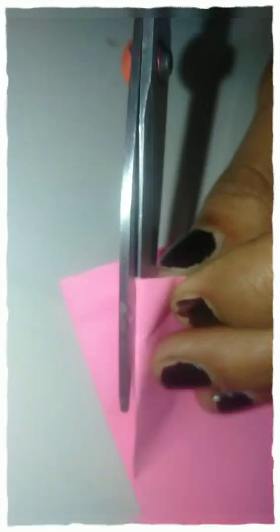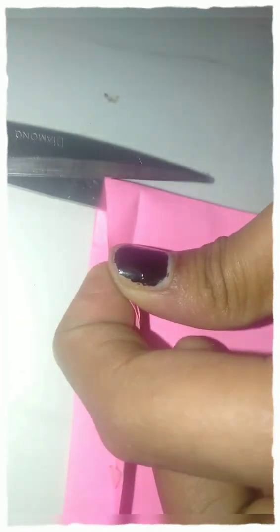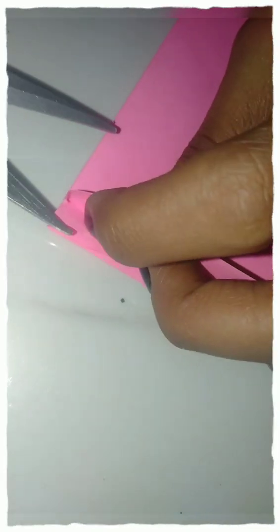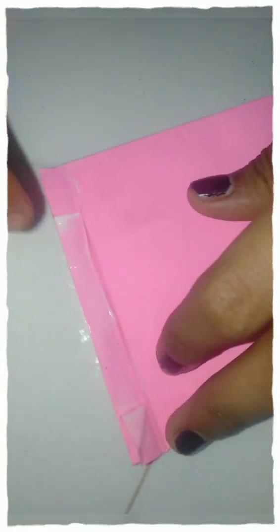I will put the mint until the cake is open. I will put the mint, and I will put the mint to it. Now I will put the mint.